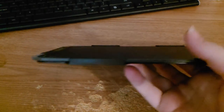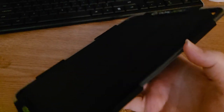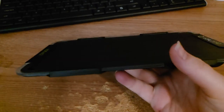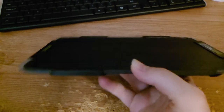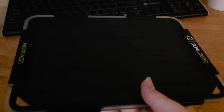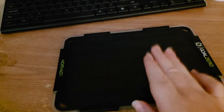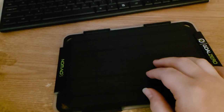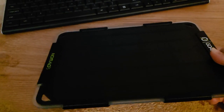I do find it a bit large — it's compact in some ways, but it's not tiny. It's quite big. If this could have been a folding panel system and maybe half the size or even a quarter of the size, that would have been nice.